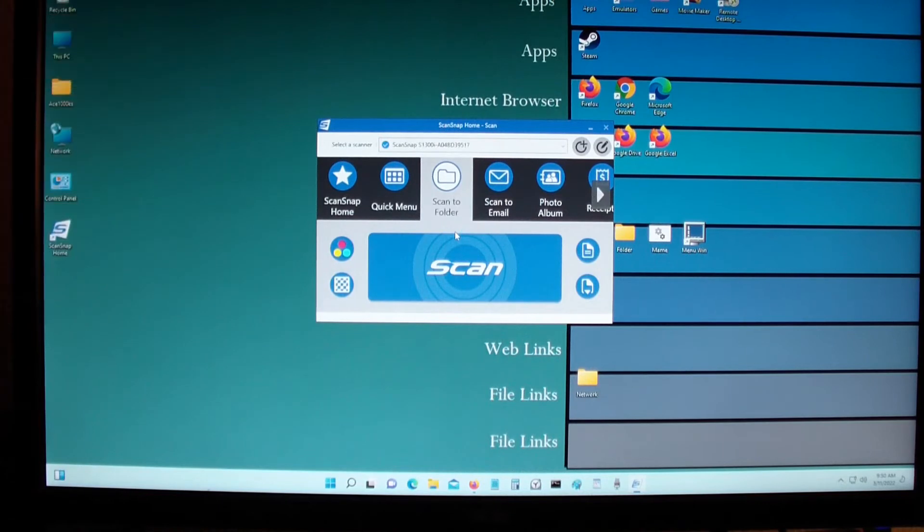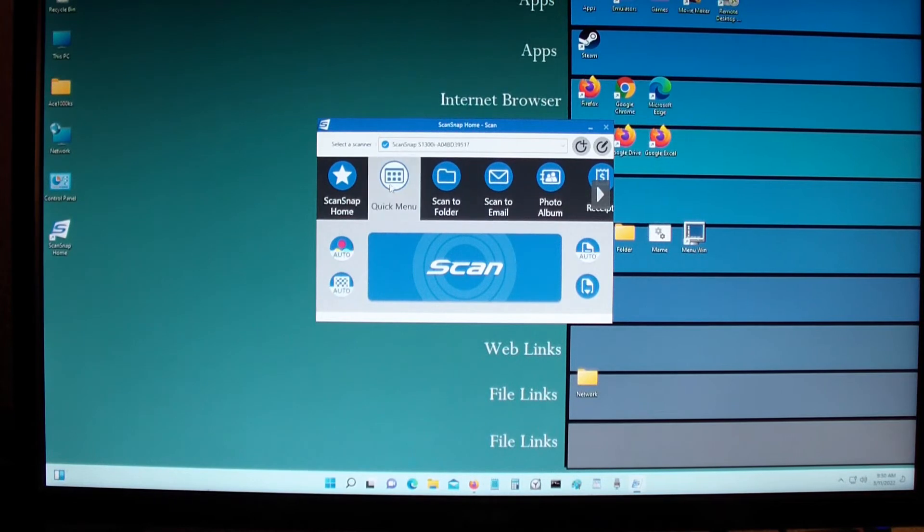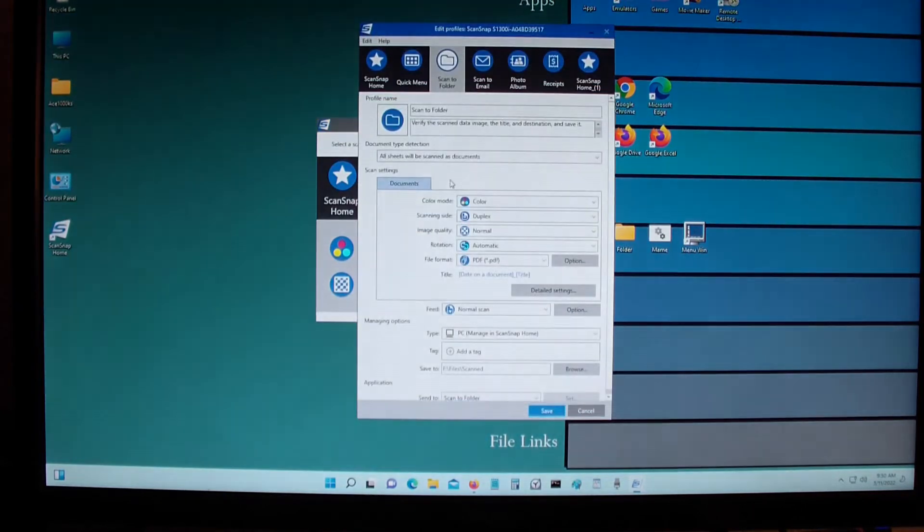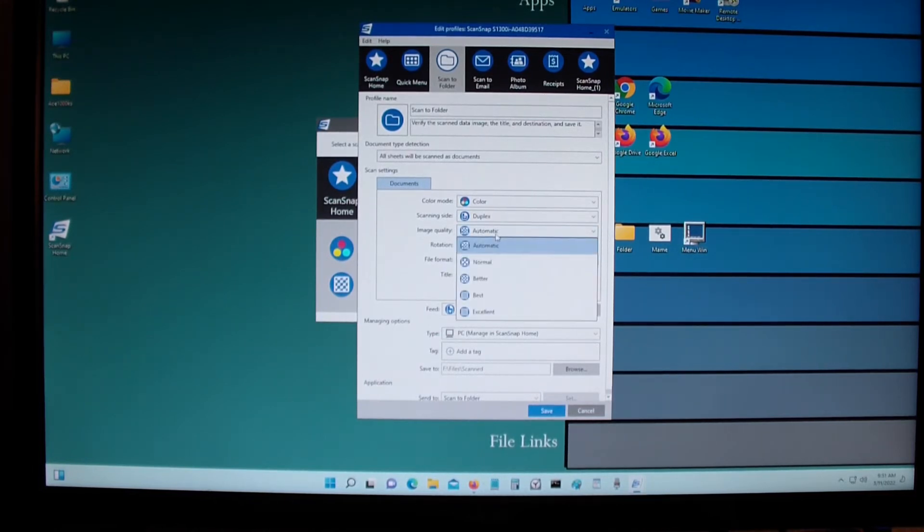Right now there's a red exclamation mark. I can scan with it but you do have to set some parameters. I'm going to double left click here and set it to color — before it was automatic, now I'm changing it to color. You could set it to simplex or duplex. Duplex is when it scans both sides; simplex is when it just scans one side. Duplex image quality was automatic but I changed it to normal.